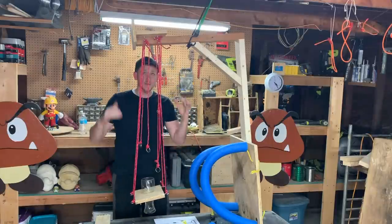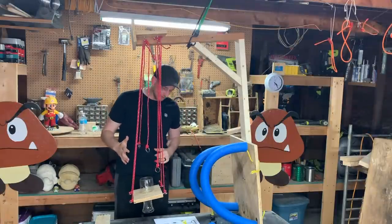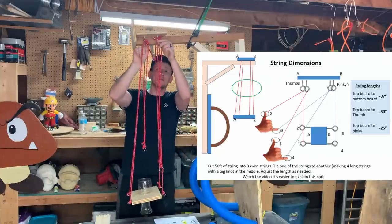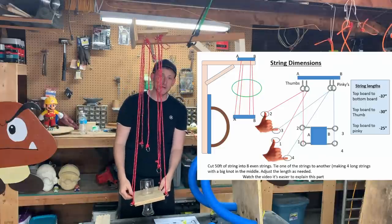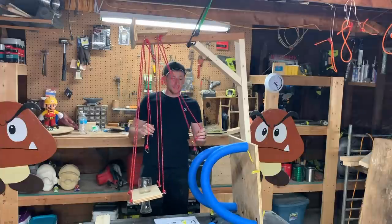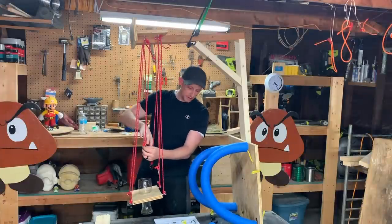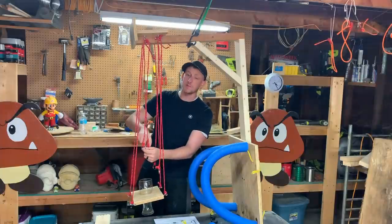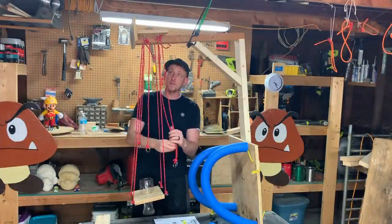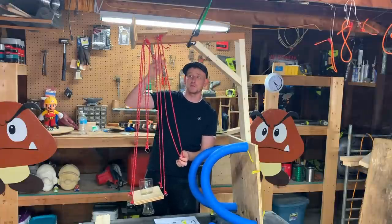Now for the string length — these four strings that go up to the eye screws are all the same length, 37 inches long. And behind them there's a knot up here to keep them from going down any further, so you don't have to worry about breaking your glass or anything. Now the lengths to the O-rings are a little bit different. The front two are about 25 inches from the O-rings to the eye screws, and then your thumb ones are about 30 inches from the O-rings to the eye screws.